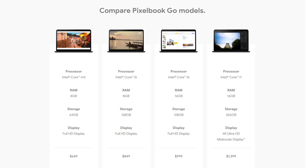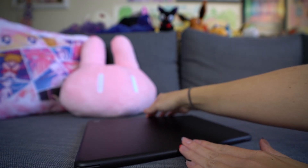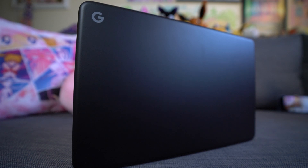The Pixelbook Go starts at $649 for the lower-end model and goes all the way up to $1,399 — that's right, for a Chromebook. It's quite expensive. The model I have is $849 and it has a Core i5, 128 gigs of storage, and 8 gigs of RAM. The color you see here is just black, but they also have a not-pink version on the website.